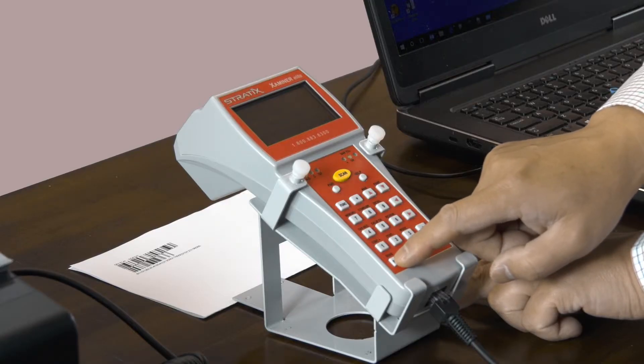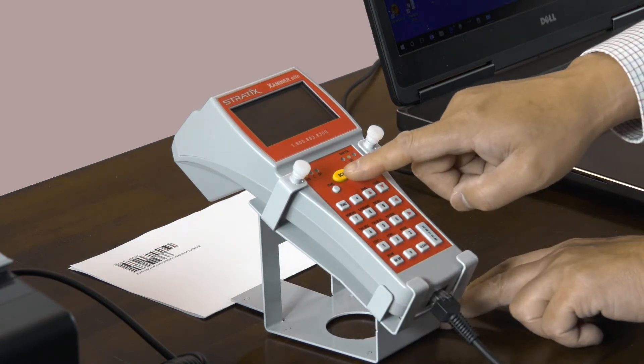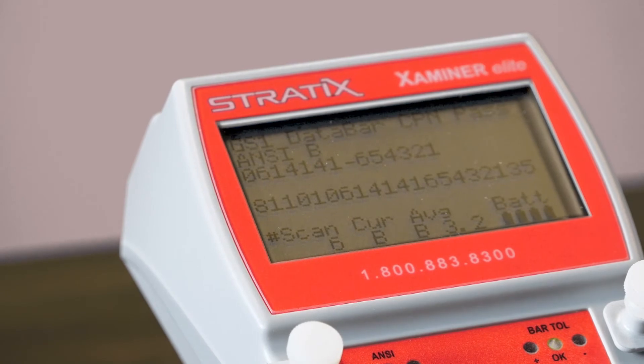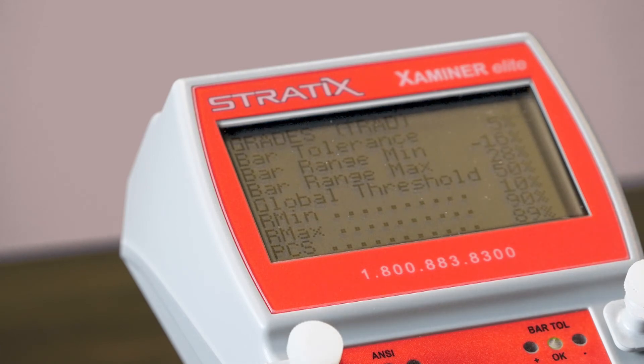For verification testing of the GS1 Data Bar coupon code, which is a stacked barcode with information between the two stacks, you'll need to position the laser beam toward the top of the code using the beam position key. Then press the scan key and hand raster the laser down the length of the barcode until the laser turns off. The verifier will now provide the verification information of the GS1 Data Bar barcode. The information on the screens will begin with the summary information and end with the problem messages.